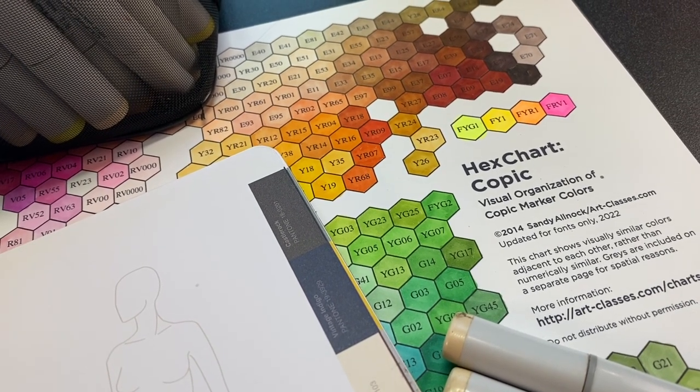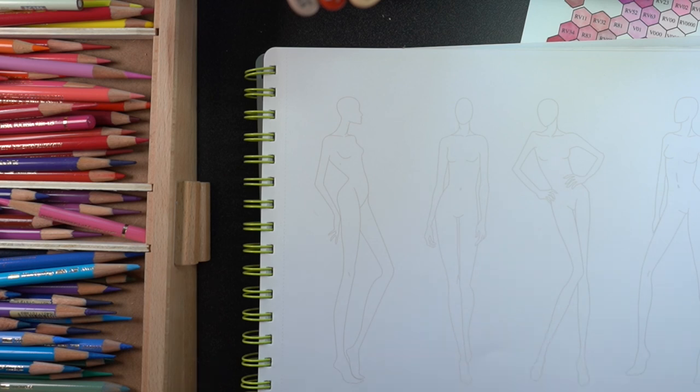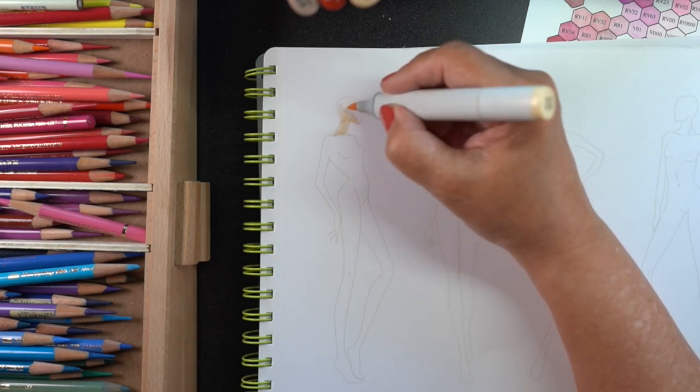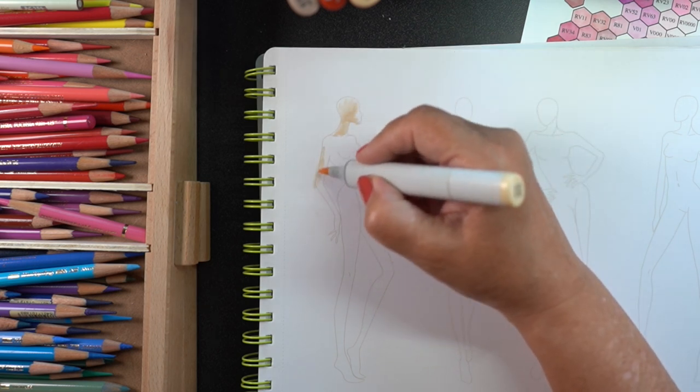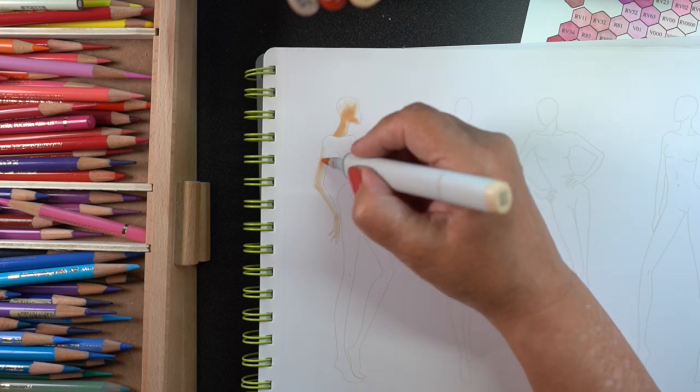While I am panning over my desk, let me mention the hex chart has been updated. There are no changes to colors — colors are in the same places, there are no new colors. It's still the same chart, I just updated the font. If you want to know how you can get the updated one and you purchased the other one, go to my blog — I will write out instructions for how to do that. The link is in the doobly-doo.